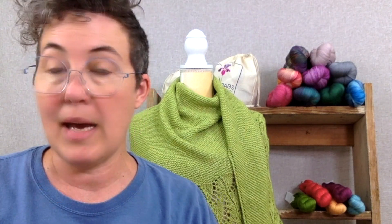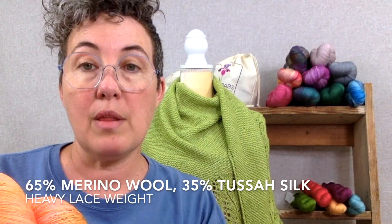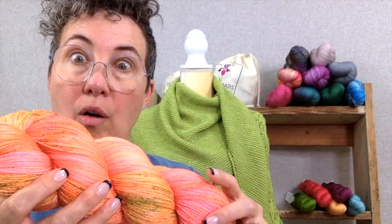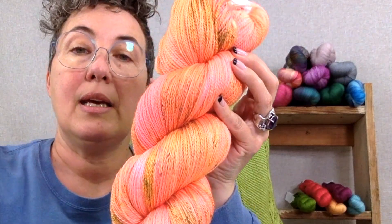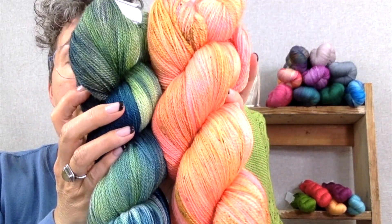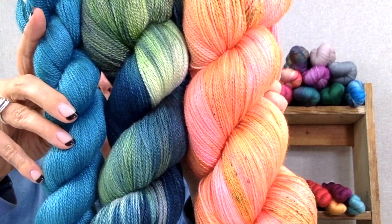I want to talk to you a little bit about Yet and Yearning. We've had this yarn for a good while and it is a non-superwash blend of merino and Tessa silk — 65% merino, 35% Tessa silk — and we dye it in all the colors. We dye it in speckles, we dye it in our regular colorways and in our babette, and we also dye it in our monochromes.